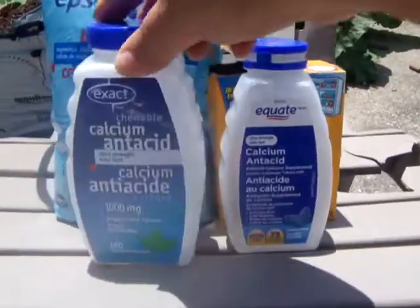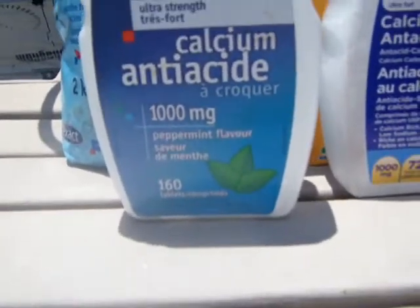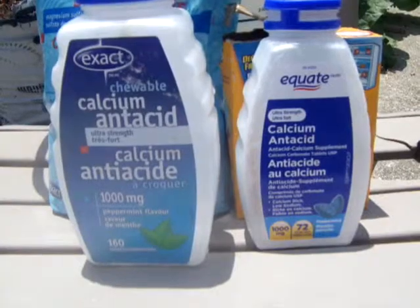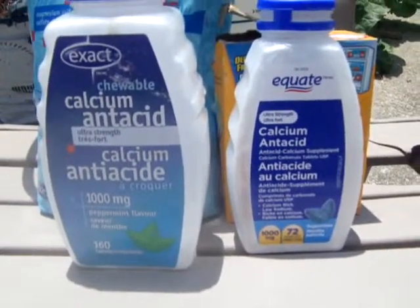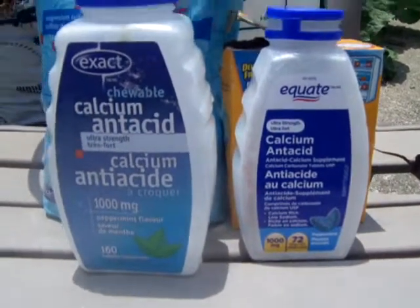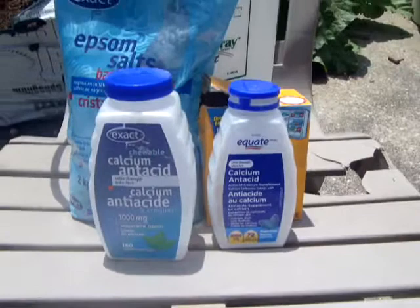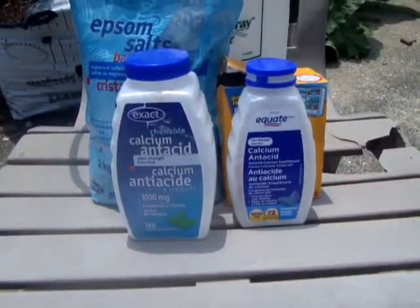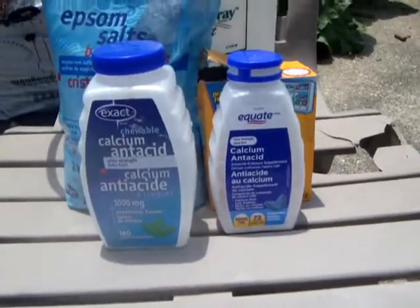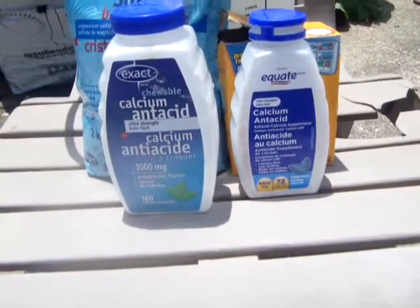See these? They're Tums — I don't care what brand you get. It is the extra strength chewable antacid, 1000 milligrams of calcium carbonate tablets. Put them in the soil right by the roots of your plants. If you've got any kind of blossom end rot, do it before they start to produce fruit. This is the first year I did this before my fruit started growing, and it's the first year I do not have blossom end rot on my tomatoes.